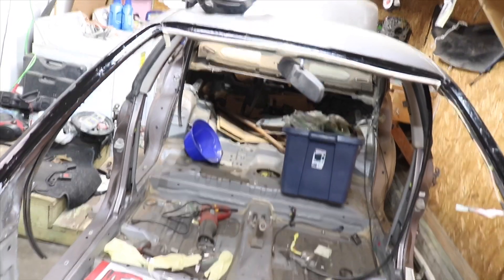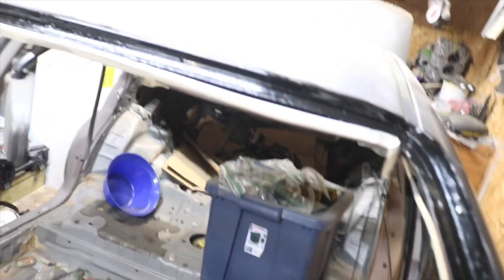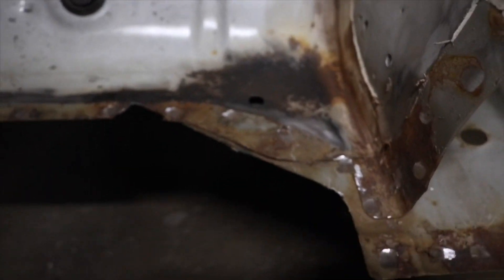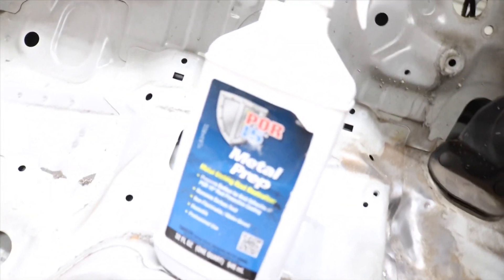We ended up getting the windshield ready to go. We just grinded out all the rust — luckily there weren't any holes or anything, it was just all basically coated in rust. But after we grinded out the rusty stuff, we just covered it in POR-15. We're saving these two pieces so we can replace the rusty parts in this front clip. We just finished up getting the corners welded on and covered them with POR-15 as well — it's the same stuff we put on the windshield pillar.